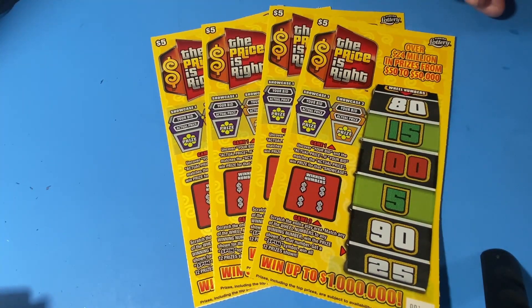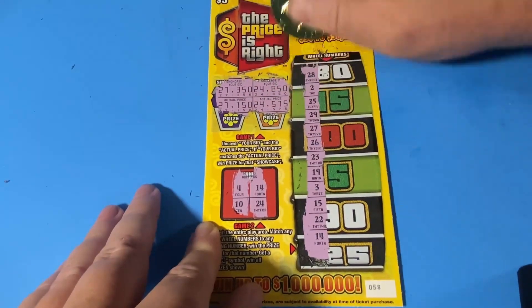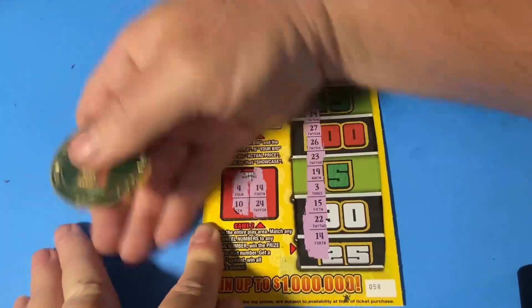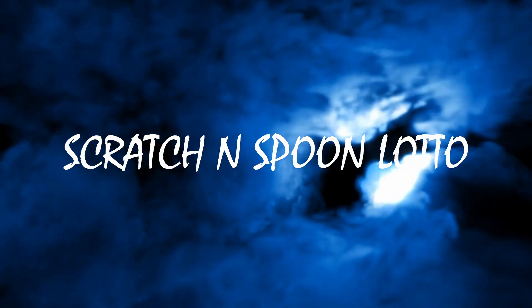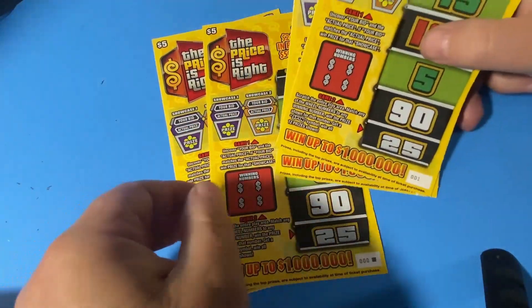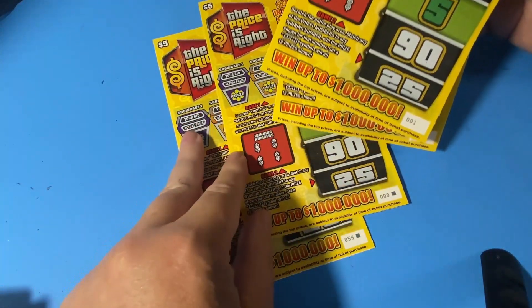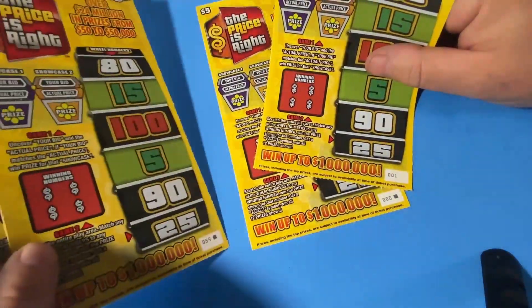Hello, Scratch and Spoon Lotto here. Today's session is four of these five dollar 'The Price Is Right' tickets. In the bottom of the ticket I have a match on number 14. I've got zero one zero zero one zero five eight, and zero zero zero and zero five nine — both black box. These two go together from a row and these two go from a row.